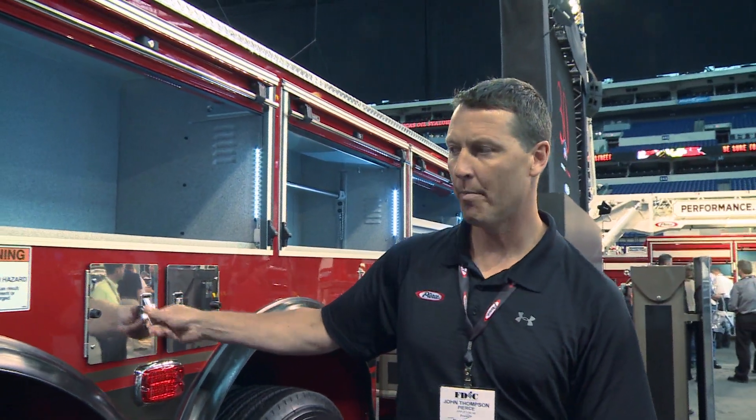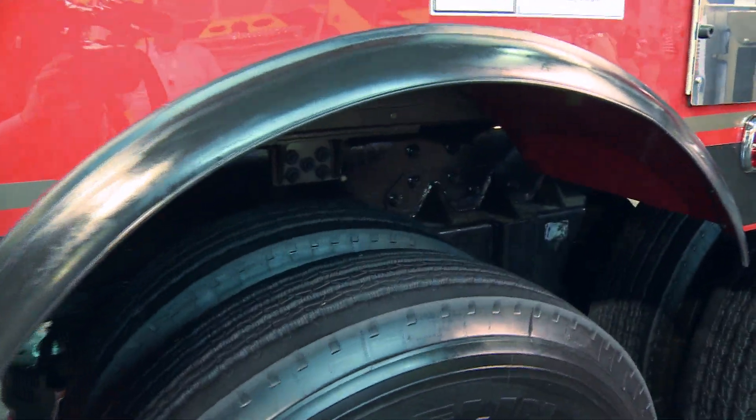Something kind of unique to the City of Tampa — they have a lot of tight streets, so they run rubber fender crowns instead of chrome. They're easier to be replaced.